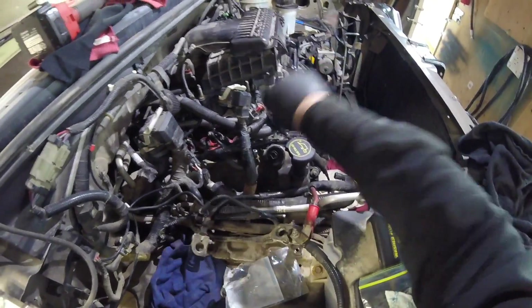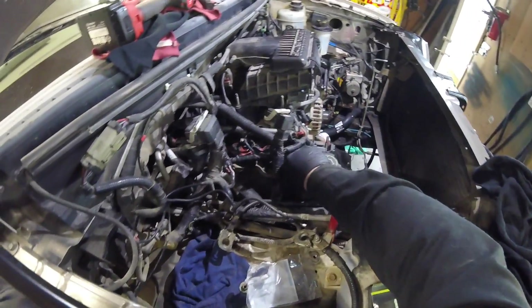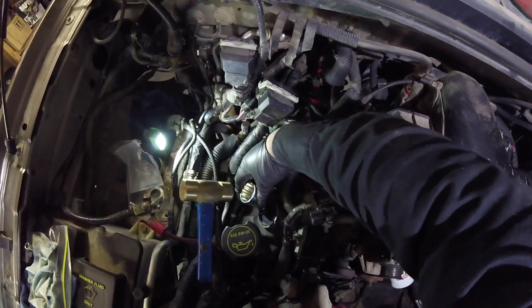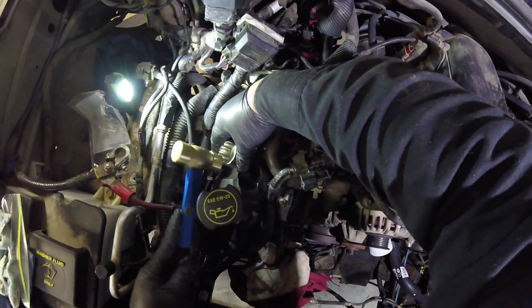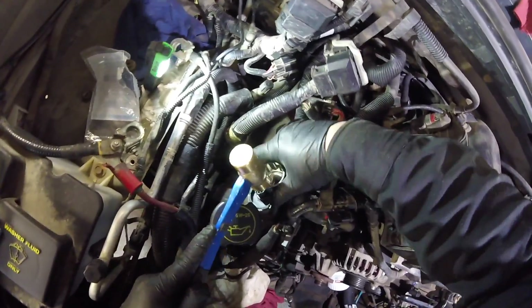I'm just going to line it up. I might still ruin it. I'm going to use the blunt side of the socket. It's actually working. Let's get it back down in there.